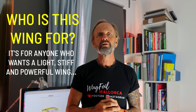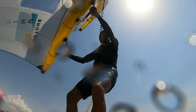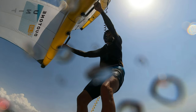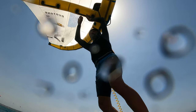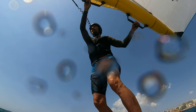So who is the Unity D-Lab for? Anyone who wants a very light, stiff, and powerful wing — but also willing to pay around 1,600 euros for it. For a beginner in the sport, probably not many would go for this wing. But for an experienced rider who rides a lot, the Duotone Unity D-Lab will bring a lot of joy. You would also have to buy the Duotone pump as they have their own valve pipe.